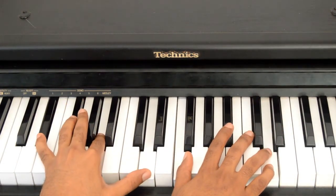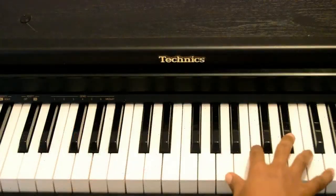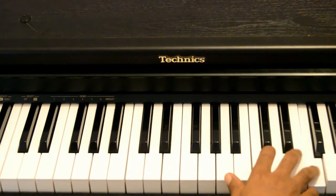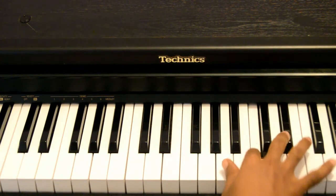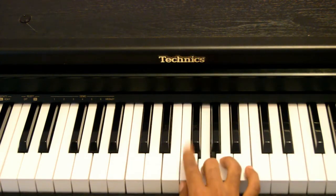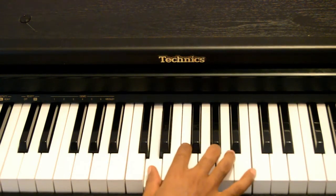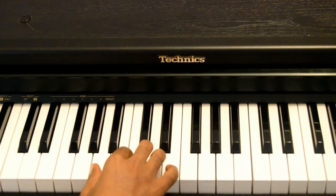Once I play this chord, my movement with the right hand is I start improvising. You play G to F, then go to your Eb, then to your C, then to your A, then to your G, then to your F, then to your D, then to your C, and then to your A.